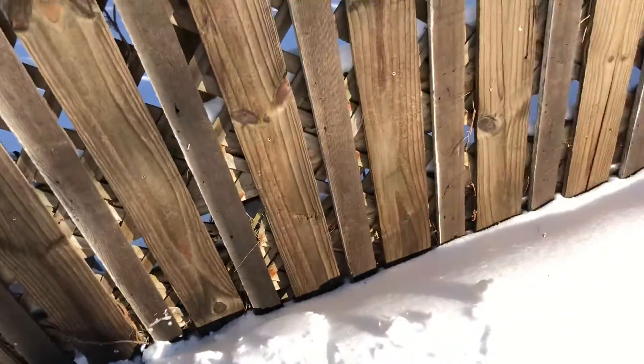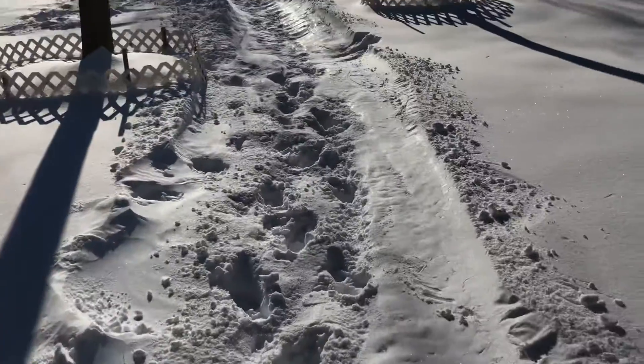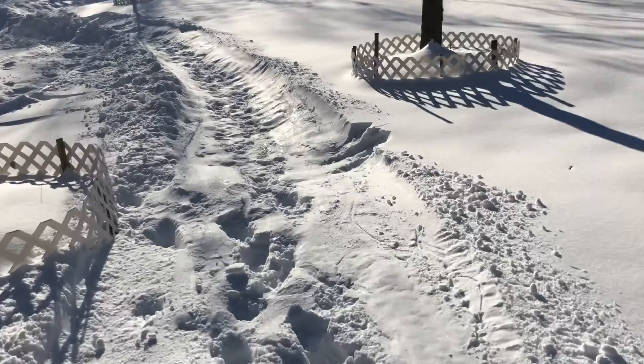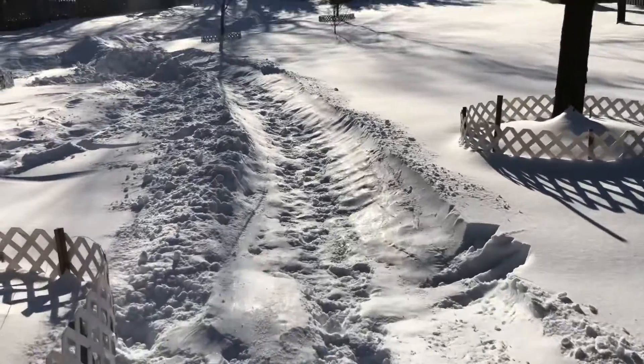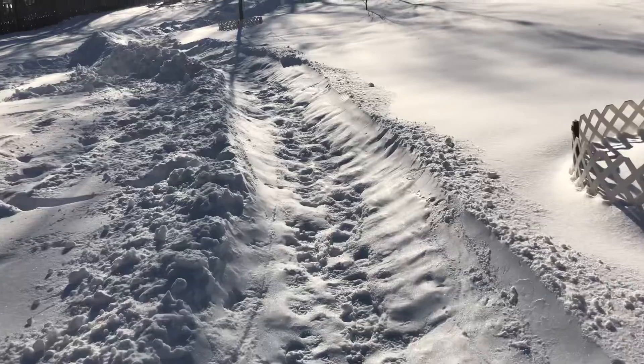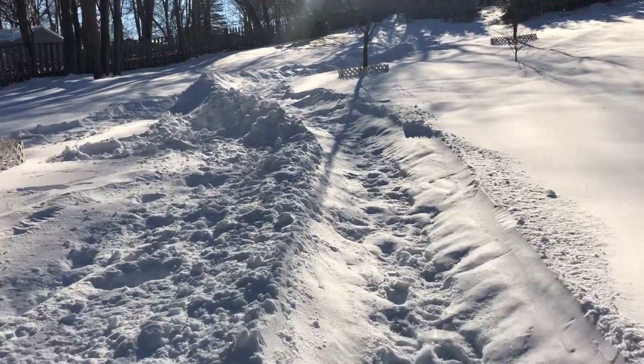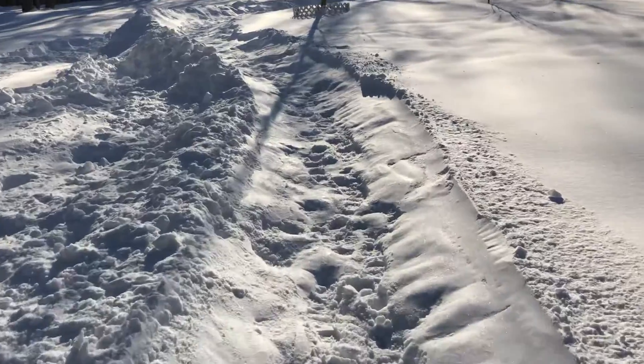All right, let's start from the very back and work our way up — I'll go down the hill after I show you all this. This is the very end of the trail, hasn't been packed down too much here, but I've been building walls left and right. The more I go down the snow, the more I find little holes in the design.